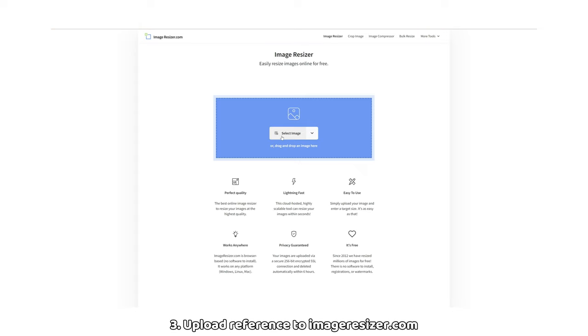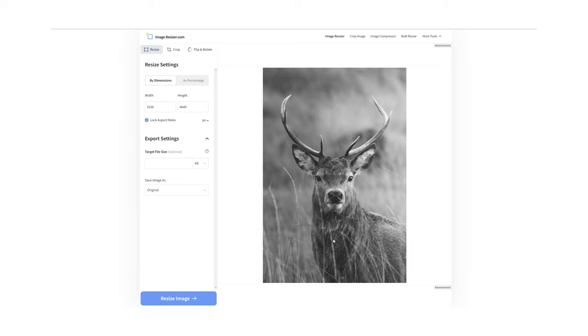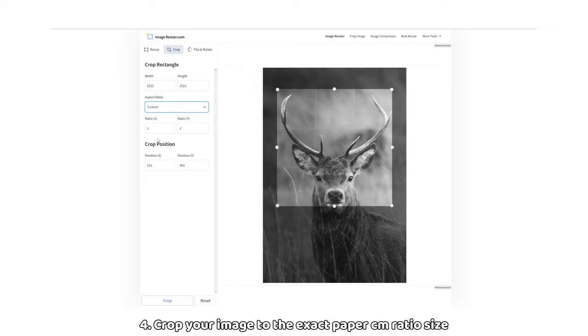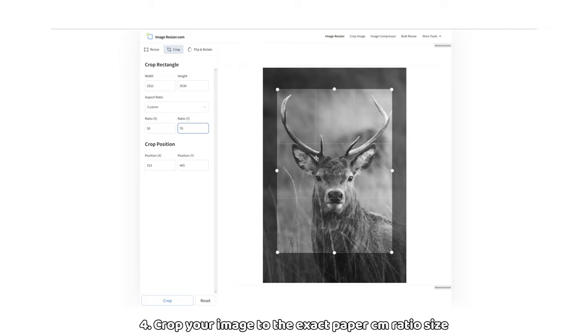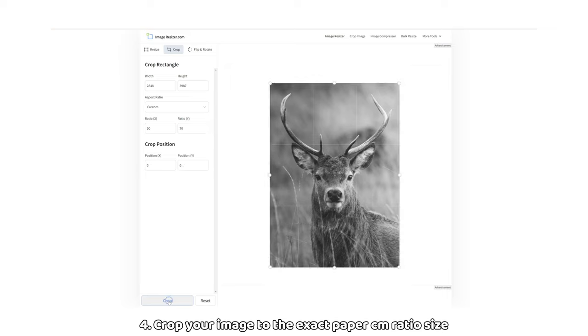Step 3: We will go to the free website imageresizer.com to crop and resize our image. Here you can upload your black and white reference photo. Step 4: Click on crop at the top left. Under aspect ratio, select custom. In the boxes below, enter the exact size of your paper. In this case, my paper measures 50 by 70 centimetres, so I will just type in 50 and 70 into these boxes. Adjust the crop section over the photo on the right for how you would like it, and then click crop when you're ready at the bottom left.